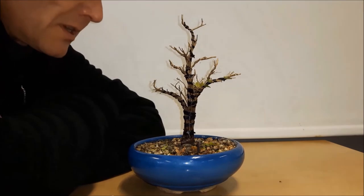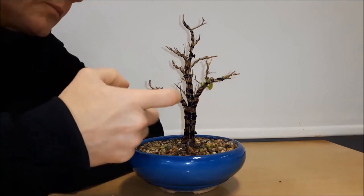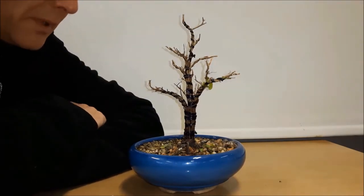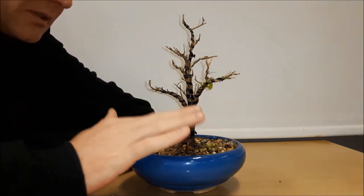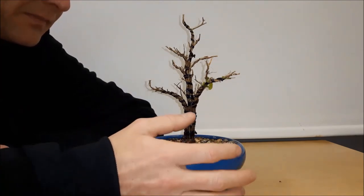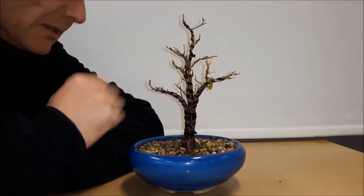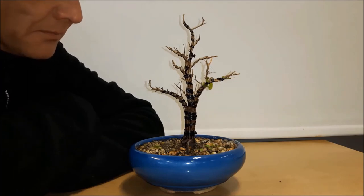The work for today on this little tree is done. I added some wires to bend the thick branches a little and put them in the right position — these wires will stay on for maybe three to four months. The tree needs a repot but I'm not going to do that today since the tree stayed inside all winter. I'll wait until the weather is a little better, put the tree out again, and when it starts to bud back, that will be the right time to repot it. Thank you for watching and see you next time.